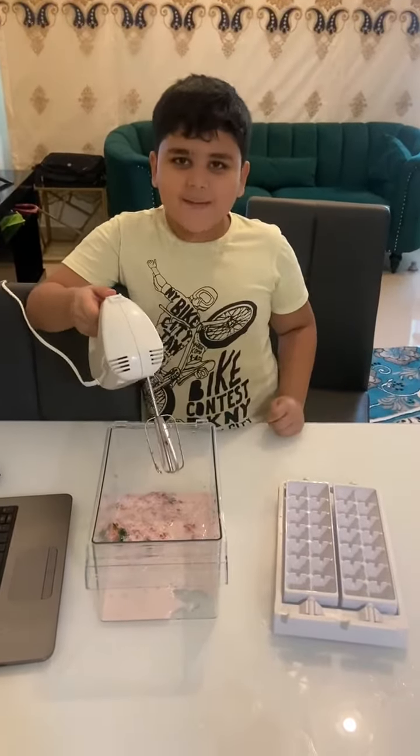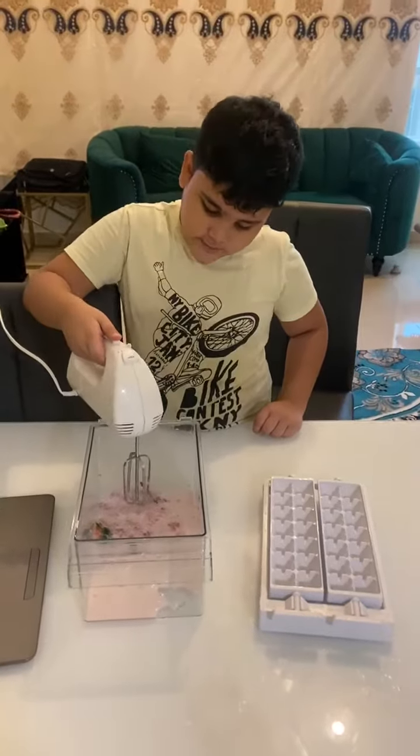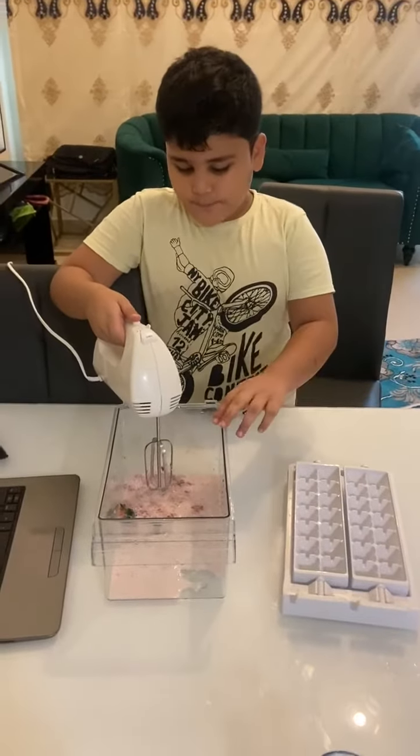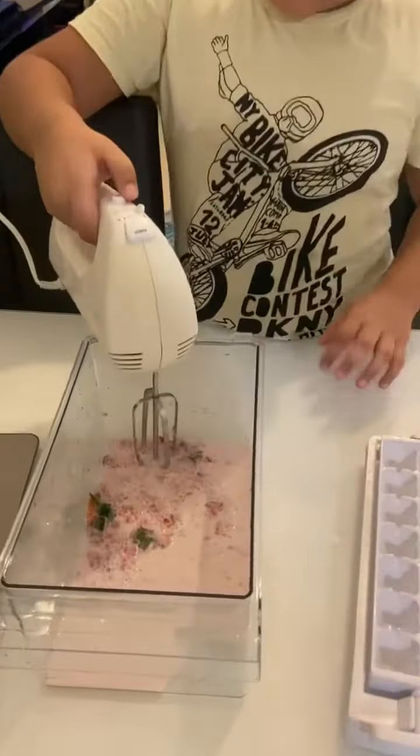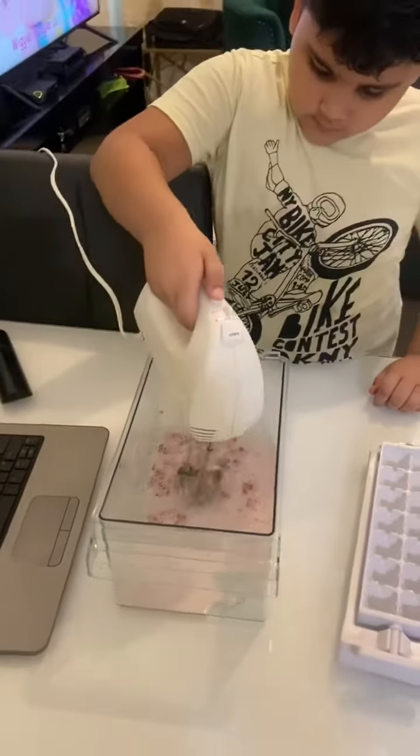Hi guys, today we are making strawberry ice cream. We need some strawberries and milk — put it inside this machine like this and just grind it like this.